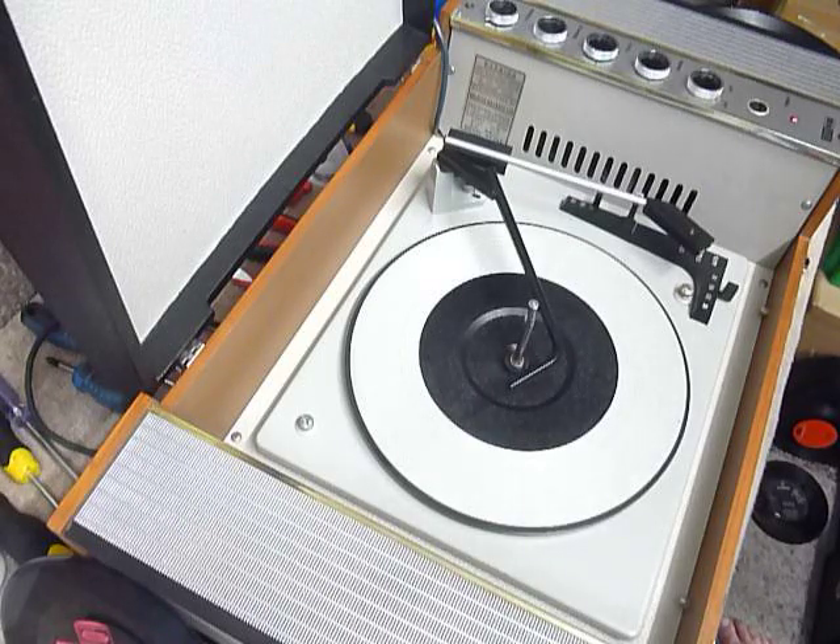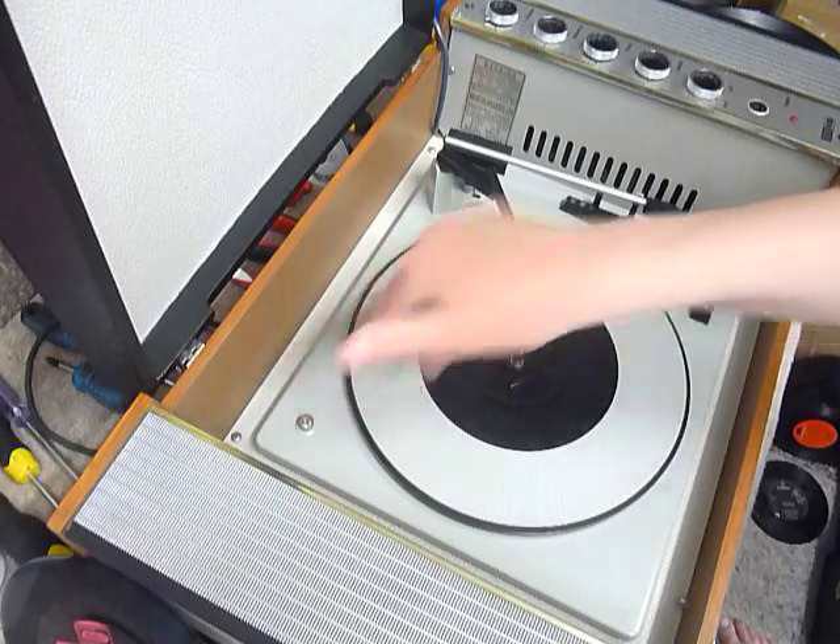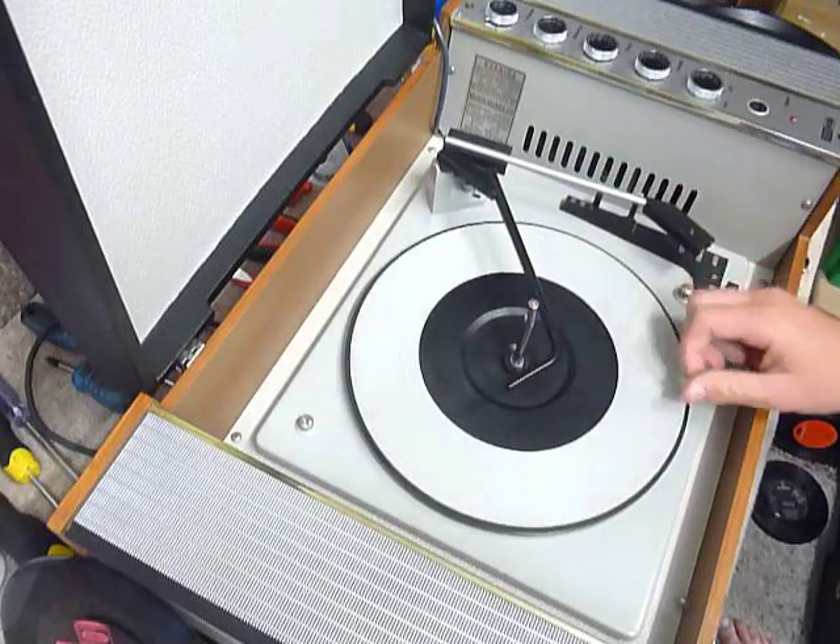First thing to do is screw down the two transit screws on the deck, here and here. Screw those fully down clockwise so the deck floats on its springs, and remember to unclip the arm.